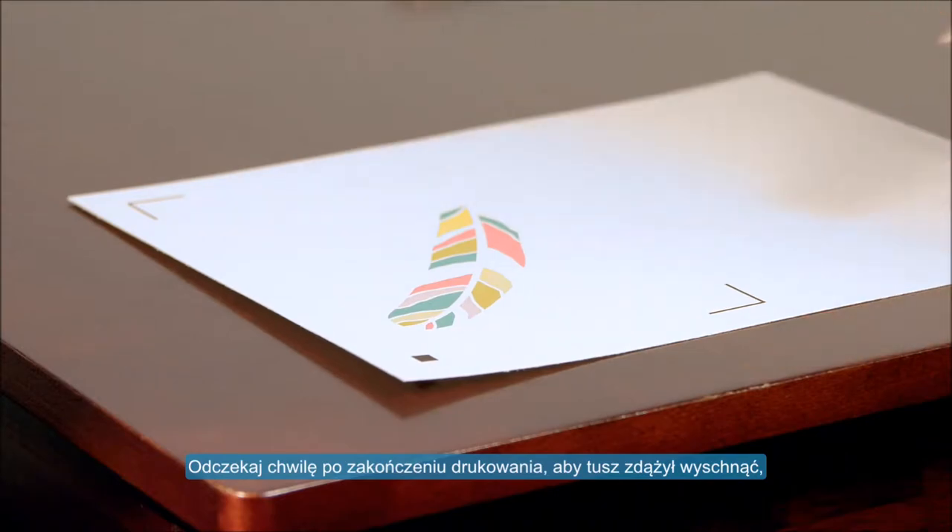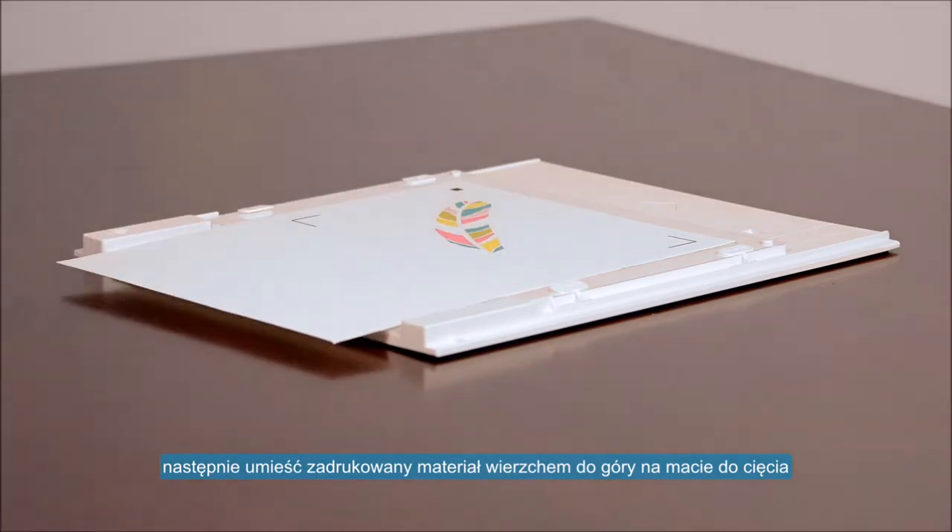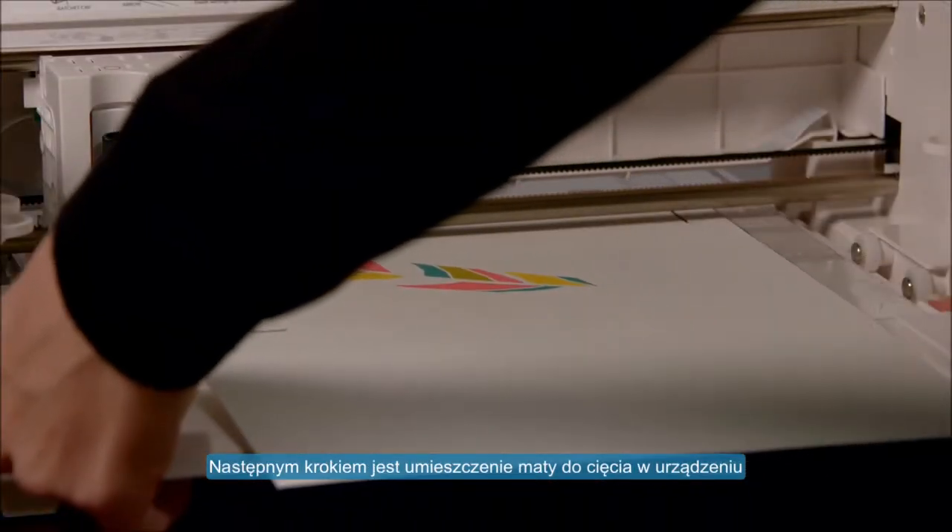Allow the ink on your printed design to dry thoroughly, then place your printed page face up on the Curio cutting mat. Next, we must load the cutting mat into the Curio.